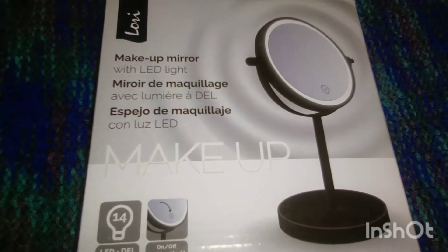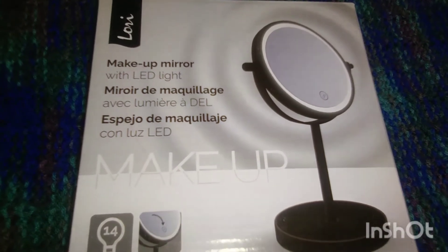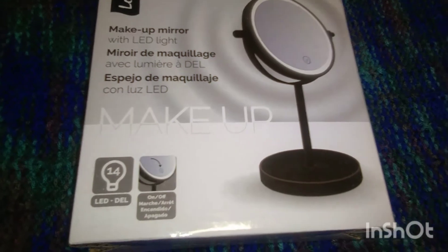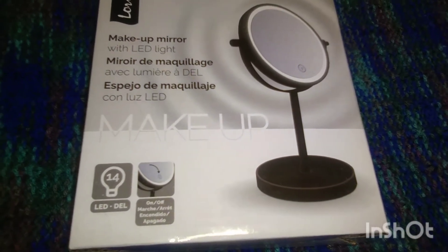I don't have the actual mirror to show you anymore, but this is a Lori Makeup Mirror with LED lights, and it did light up very well — I'll give it that.